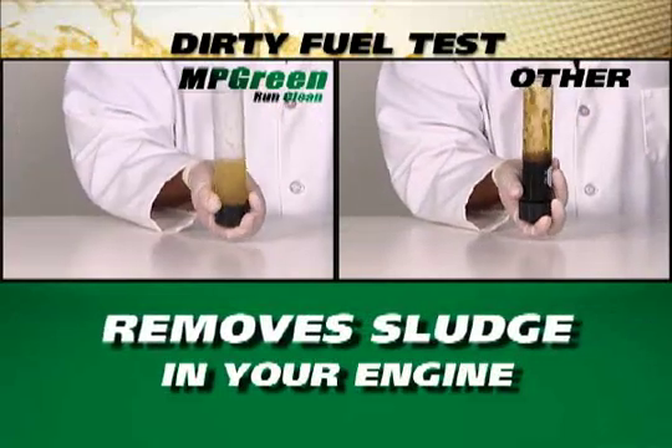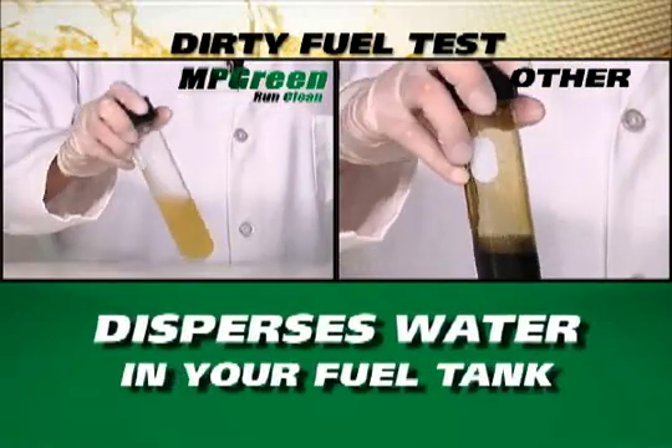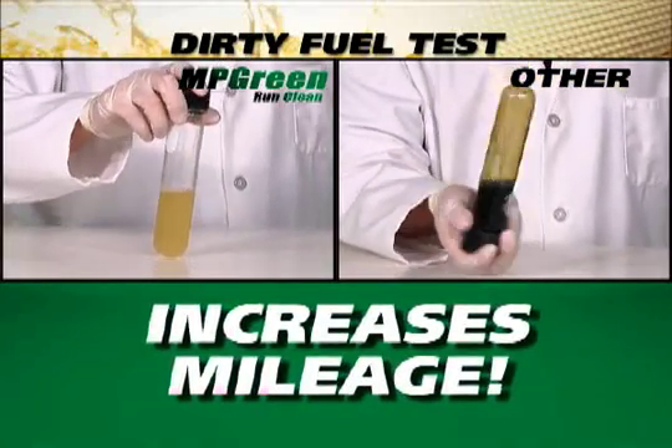The other product left behind substantial residue and did not fully clean the test tube, giving you a preview of what can happen inside your engine's vital parts.